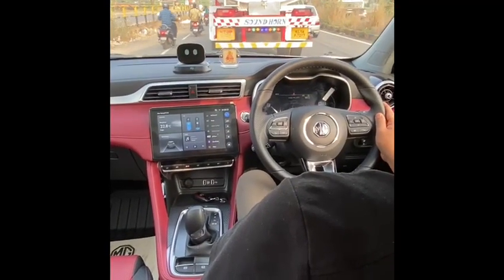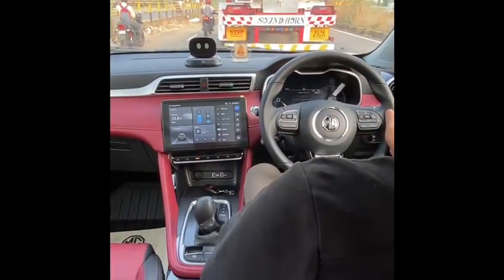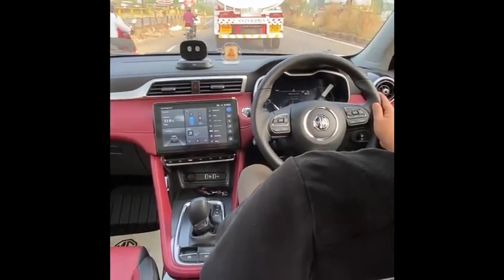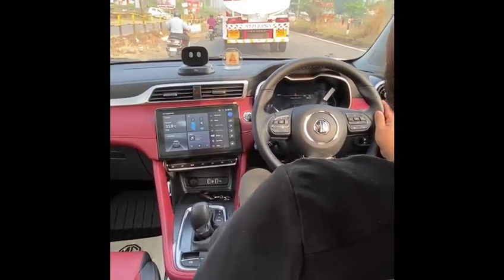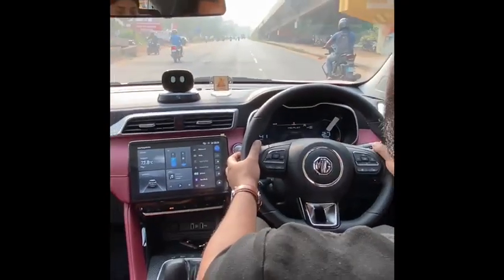The go command has to be given manually with a tap of the accelerator pedal. I'm not doing anything — the car has braked on its own. The truck has stopped, and as it moves, I just gently tap and the car starts moving again. We now have a clear stretch of road to really engage all the systems.